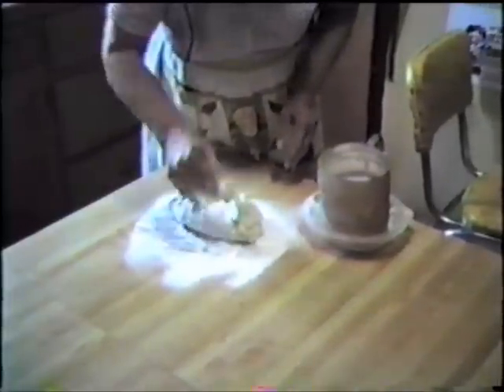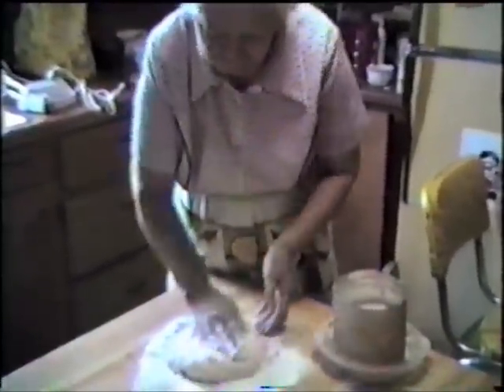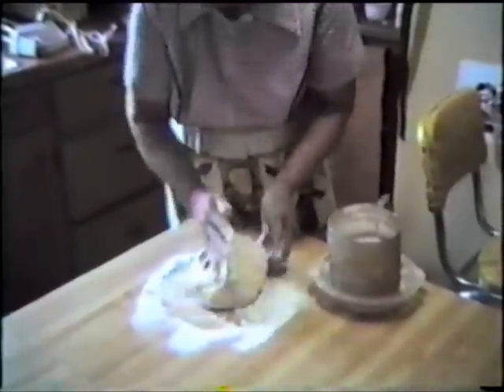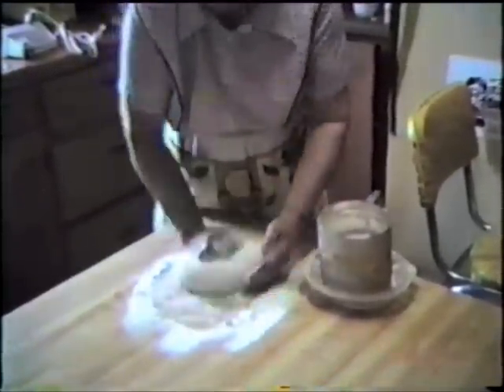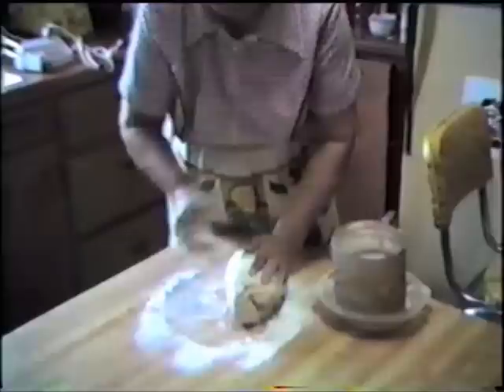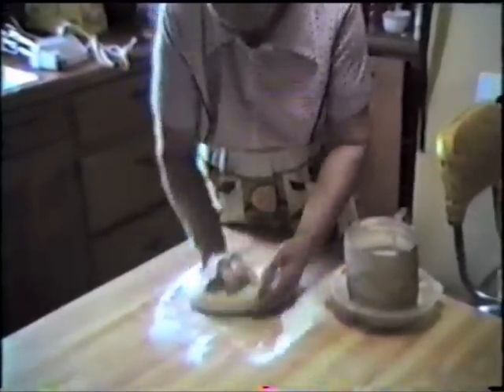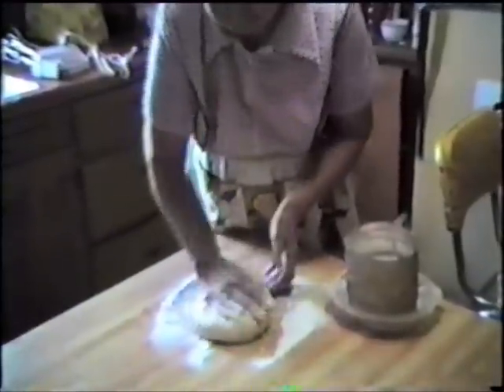Now you're kneading your flour. Then after you get that done, you put it in a warm place to raise for an hour and a half. Can you count the times you've made these kolaches? Quite a few times. When was the first time you ever made them? Oh geez, I don't remember. When did you start learning these? You got this from Grandma Hildebrandt, right? Yeah, from my mother.